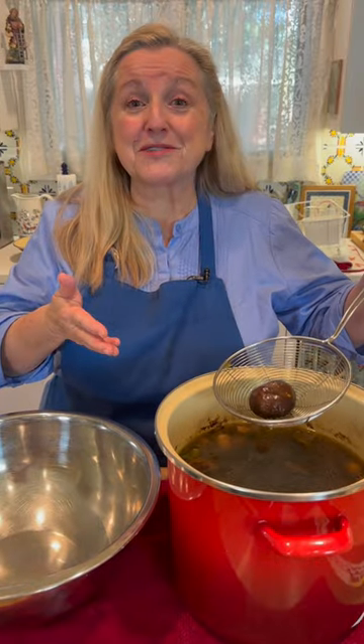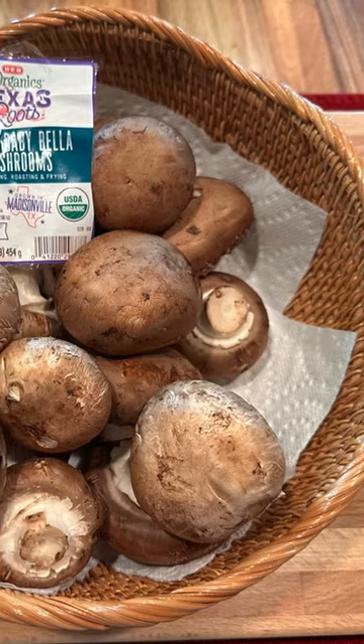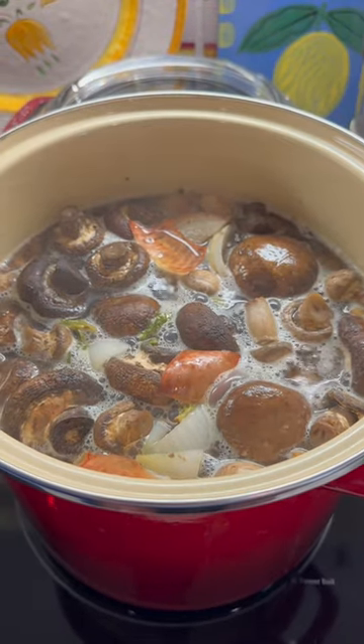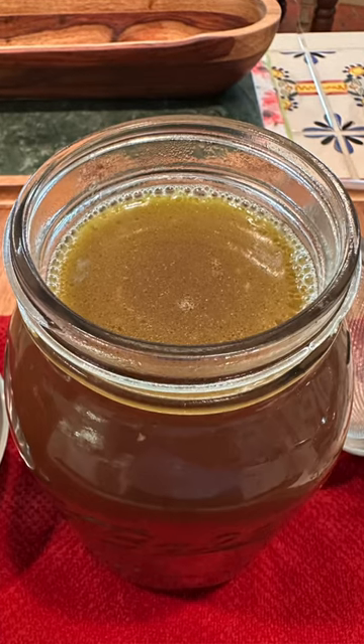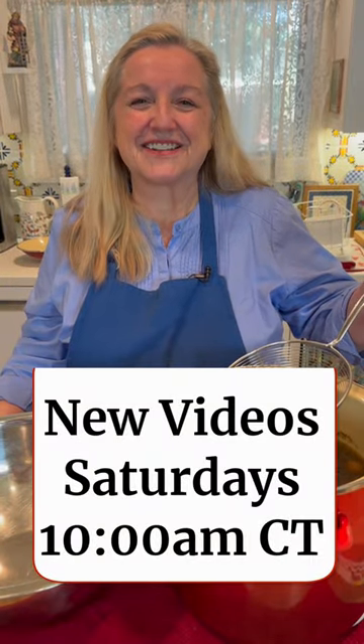So next time you're at the grocery store, just pick up a container of some white button mushrooms and maybe some baby bellas, add some water, bring them up to a simmer on your stove, and you've got a wonderful broth, and it's extremely nutrient-rich. If you'd like to learn how to make more mineral-rich broths, be sure to join me over at Mary's Nest, and I look forward to getting to know you better.